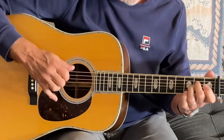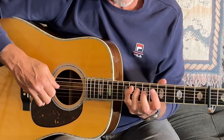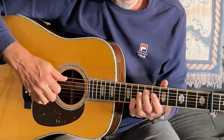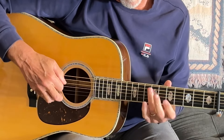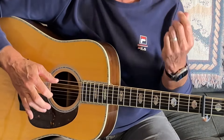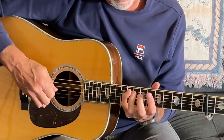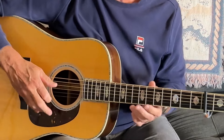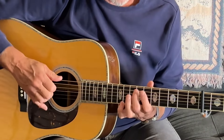And then there's a legato run where I use a bunch of hammer-ons. The reason I'm using the hammers is that to me it just feels more legato than if I were to pick every note. It kind of gets that momentum, and in the run I think the dynamics work better.